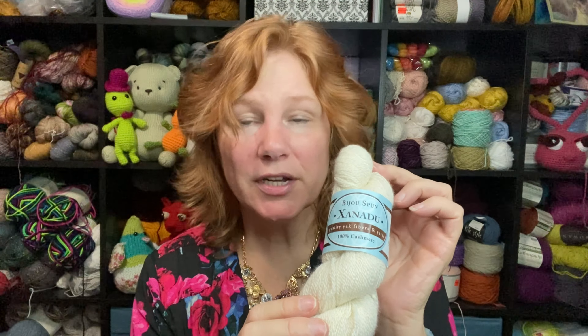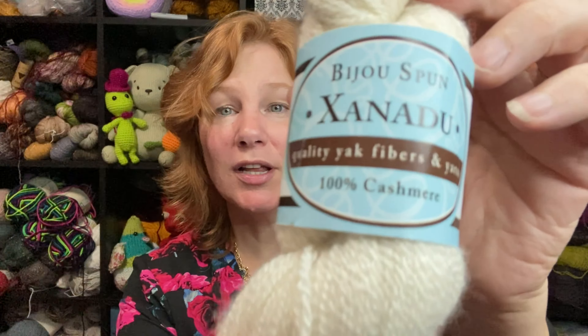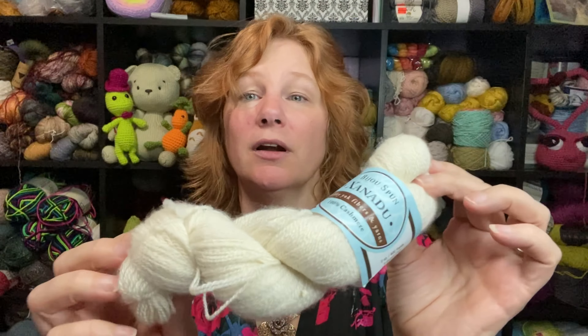Do you want to see something super luxury? Bijou Basin Xanadu, 100% cashmere. Do you see the label? 100% cashmere — yes please. And $3.99. There was only one and of course I got it. 400 yards, 50 grams, hand wash, lay flat to dry — luxury fiber. If you wanted to make socks with this, these would be what I call the 'feet in the air socks.' You're not going to wear them with your boots and tennis shoes — you're going to wear them as a luxury.